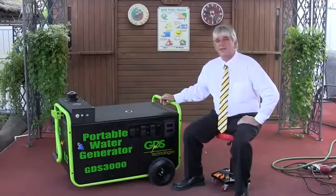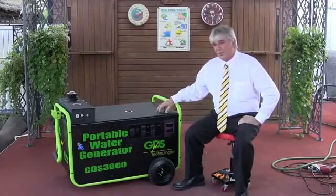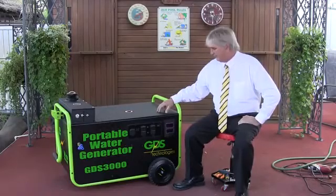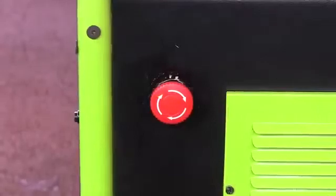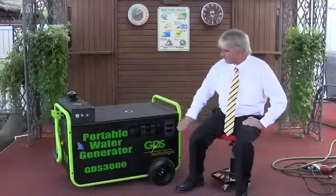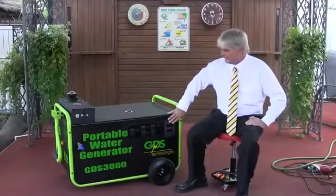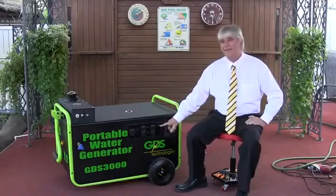Greg Potter from GDS Technologies here in Toronto, Canada. We want to talk about the features here. We went with the rugged tires. We went with the emergency stop button that shuts down the whole system. We've got our meters here, and we also have a timer so that way there we can time it.